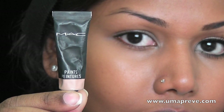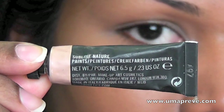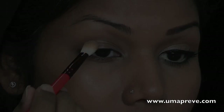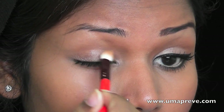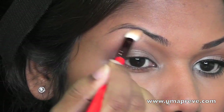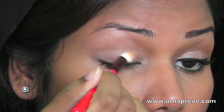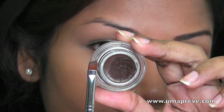I'm going to apply your base in here. I'm using Mac Paint and this is in Sublime Nature. I'm going to apply this base onto my lid and right up to my highlight bone area.